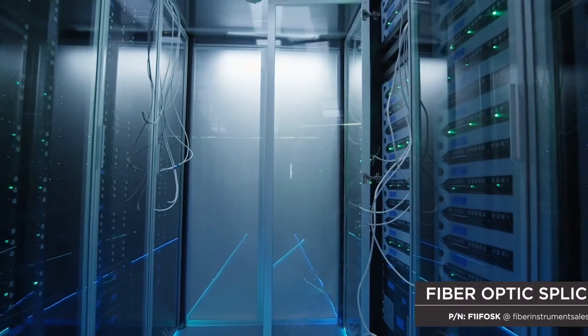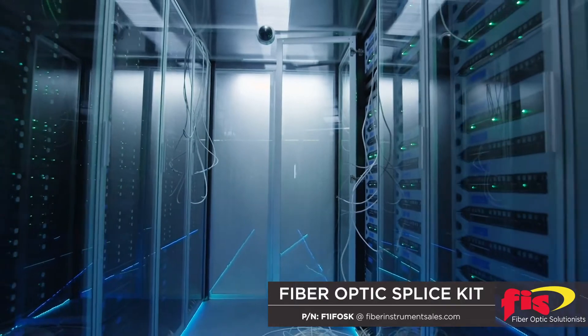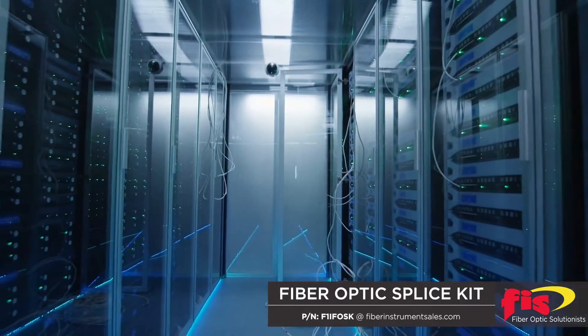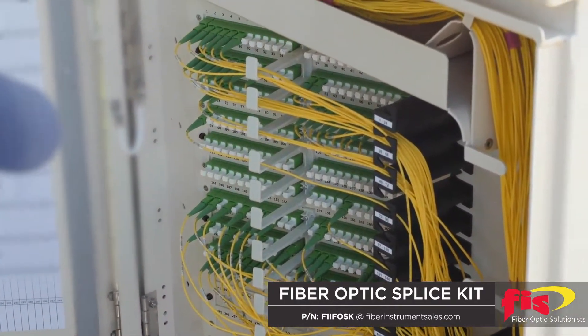A broken fiber optic cable interrupts network performance. The cause of a broken fiber can be one of several things, like accidental cutting of a cable, a stressed cable, a patch cord being broken, connector failure, or rodent destruction.